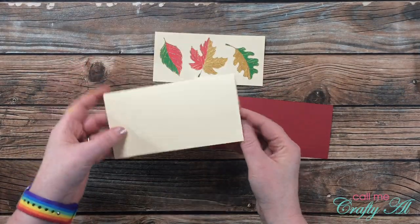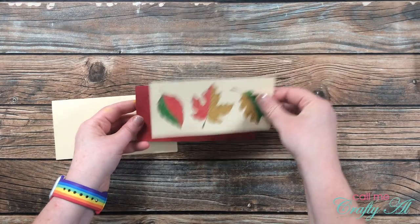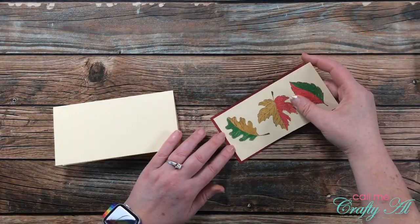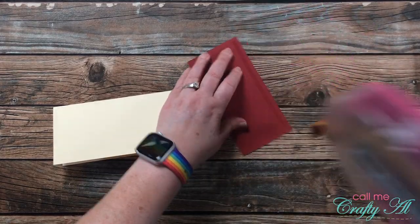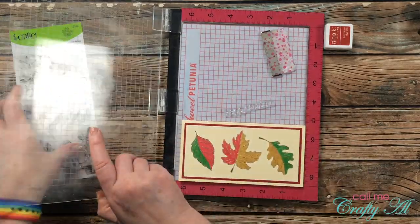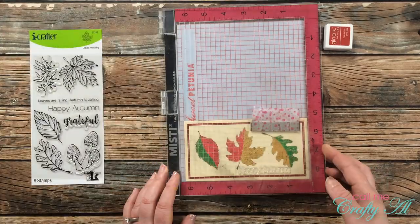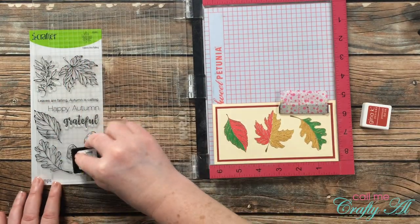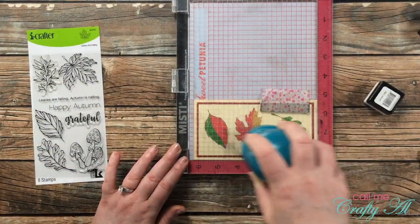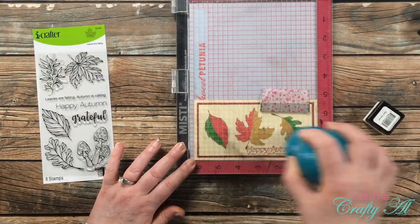Off camera I created an ivory slimline card base that when folded measures 6 and 1/4 inches wide by 3 and 1/4 inches tall. I also cut a scrap of maroon or burgundy cardstock to mat my first piece with, just bringing out a little more of that red. I placed those two together and adhered them to the card front. Originally I was going to leave this card without a sentiment, but when I had the layers together I decided to add one to the front. The sentiment I chose fit right between two of the leaves, and I inked it up a couple of times to get a nice dark red — it did stamp well, thumbs up for that one.